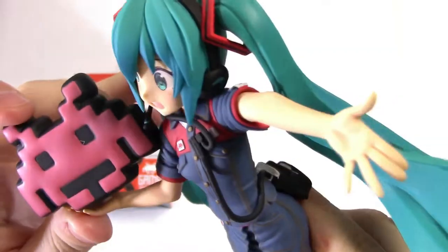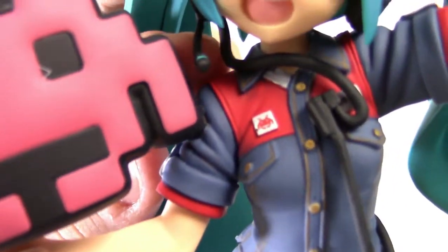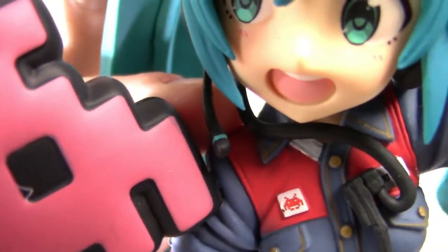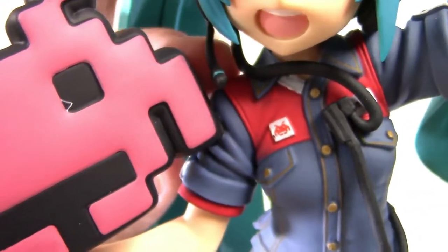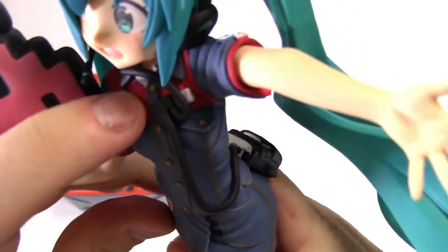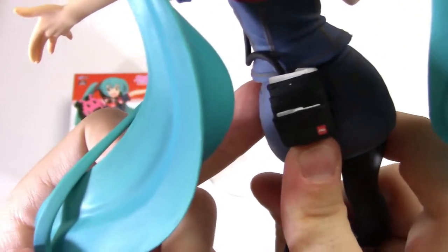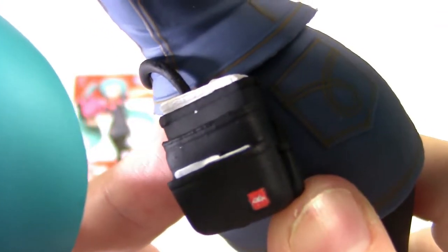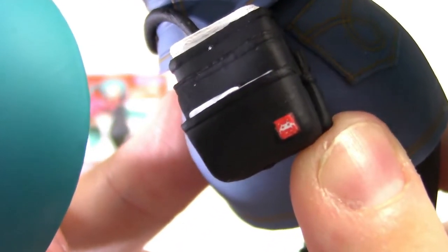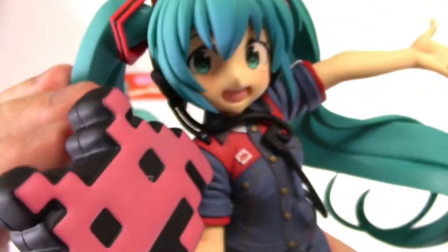Miku is wearing a headset — she has headphones on each side and also a little microphone that comes down here. Interestingly, the microphone also has a little bit of blue on it just to show it's there, because it's quite a small detail and not something that really stands out. The headphones also go all the way down with a wire and a little clip here, then down to a pack at the back which probably has some kind of battery or computer in it. It's got a tiny little Taito logo at the bottom and a few bits of paper sticking out. Absolutely wonderful face on this figure.